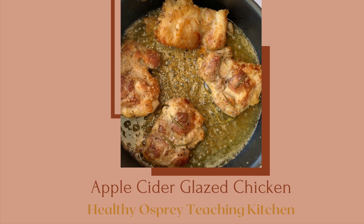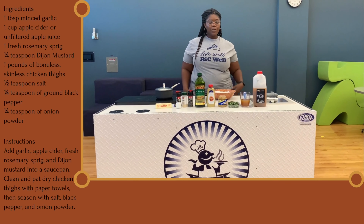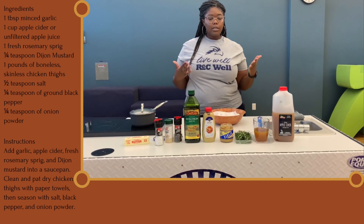Hi guys, our next recipe will be an apple cider glazed chicken. So let's get into it. It's Quincy, and we're going to be making apple cider glazed chicken.